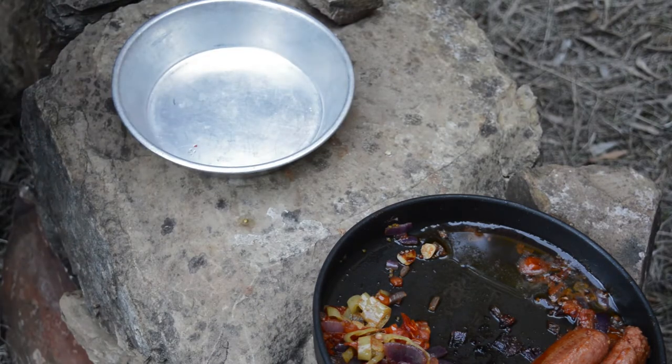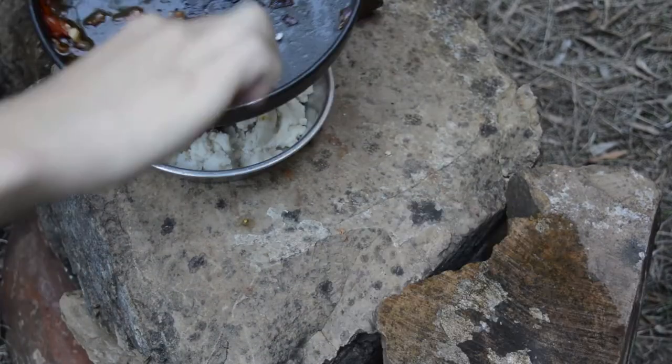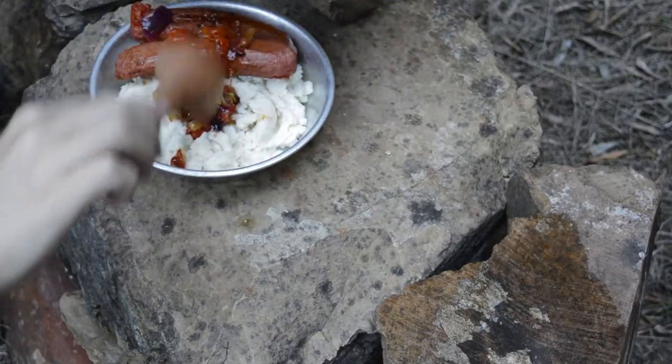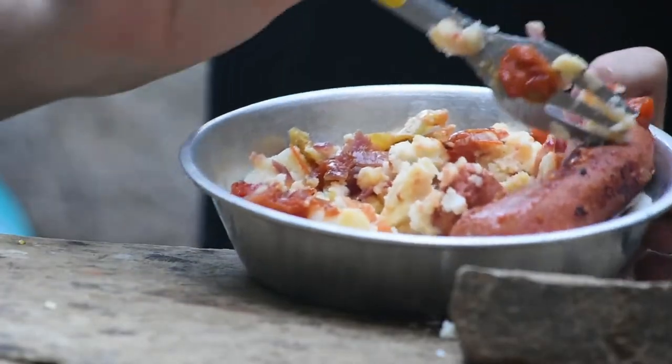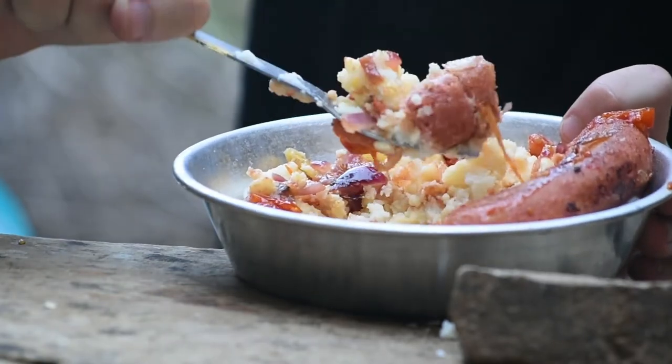Now, all that's left to do is to plate it up and enjoy. I will mention here that one packet of instant mash is, in my opinion, enough for two people, so you can very easily double up the ingredients and get two servings out of this. Overall, this was a very enjoyable meal.